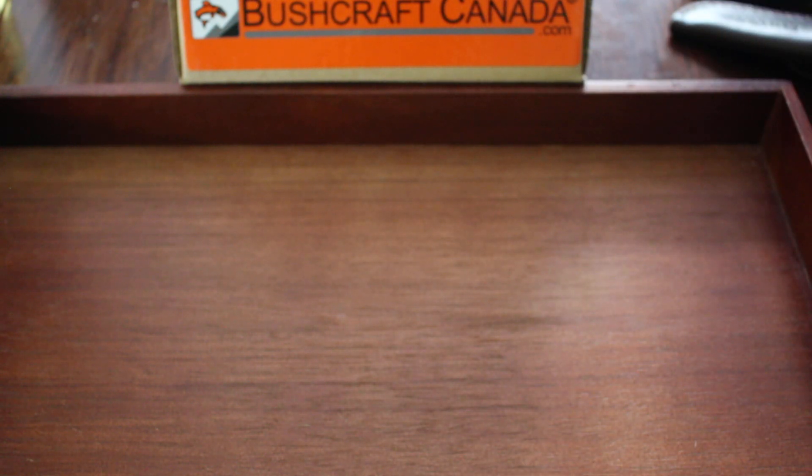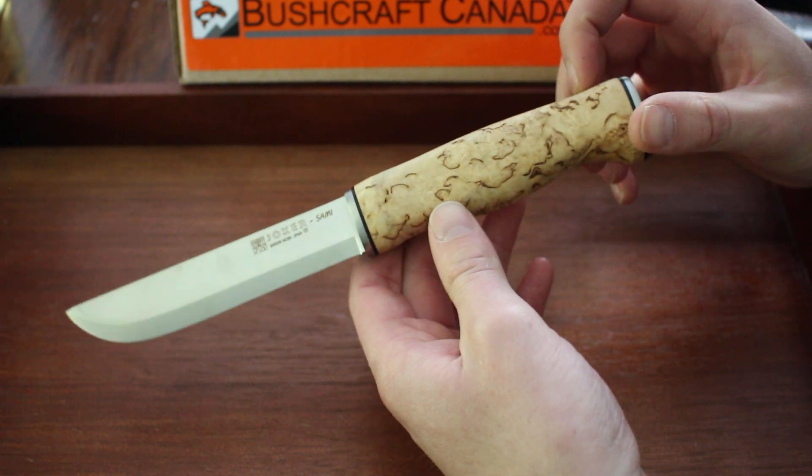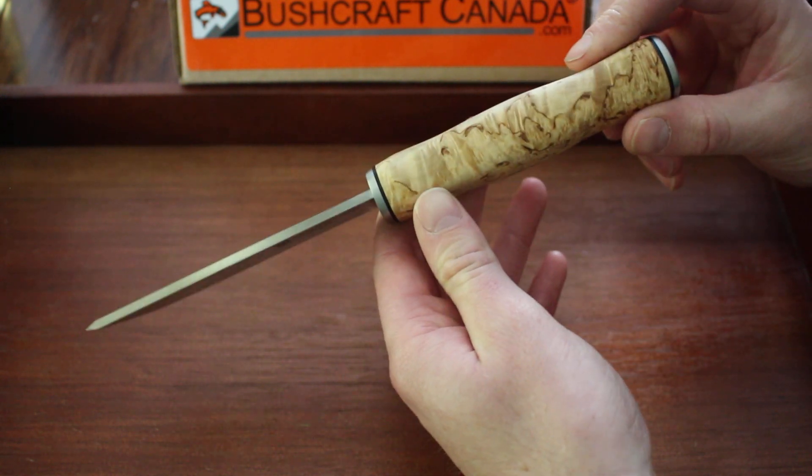As for the Sarni, the overall length is 9.5 inches, the blade length is 4.8 inches, and the thickness is 3.2 millimeters as well.